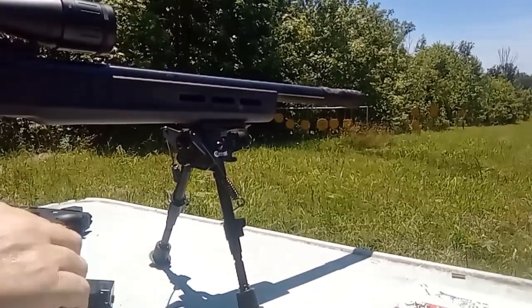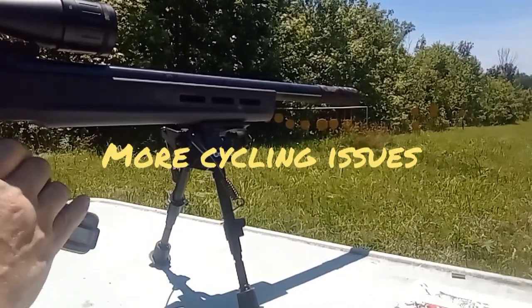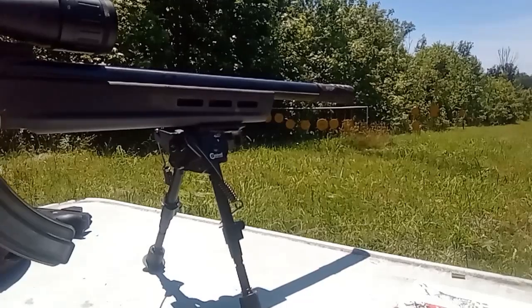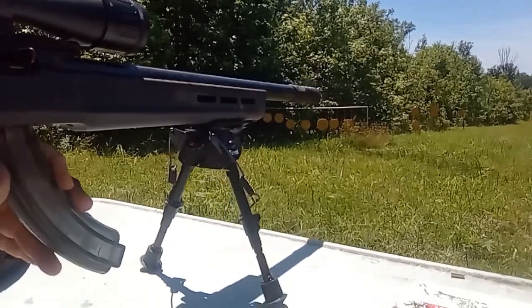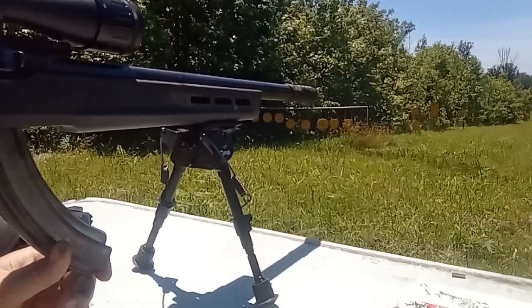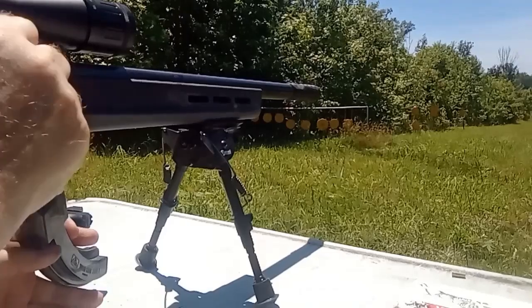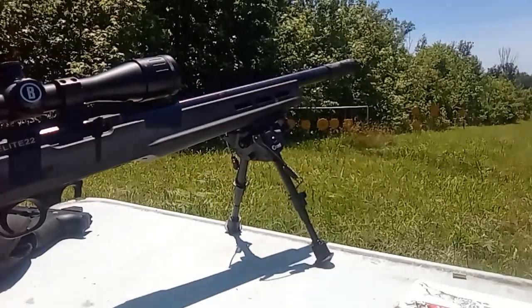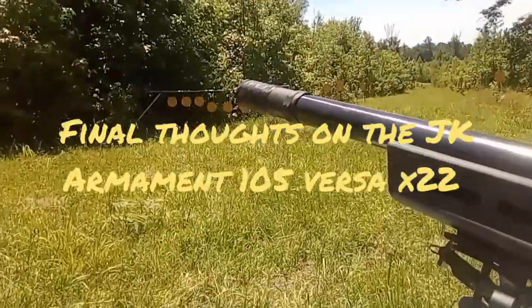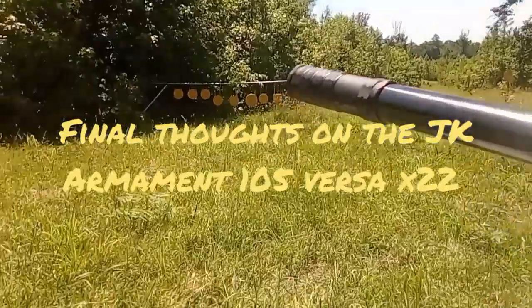If it wasn't for the port pop, it wouldn't be that bad. I want to get a bolt action because this 10-22 is not going to be great cycling subs, but it's not in the budget at the moment so this will have to do. The JK Armament 105 Versa 22 has redeemed itself on the rifle.